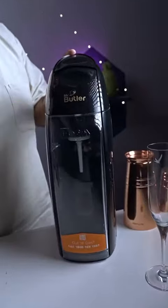One drink that has ever been shaken the maximum number of times for women coming to my bar is a drink called Cosmopolitan. Today, I am going to show you a version which is an elevated version of Cosmopolitan with this bad boy, Mr. Butler's Soda Machine.